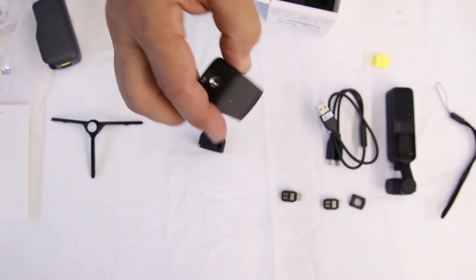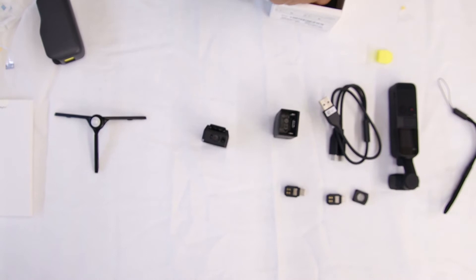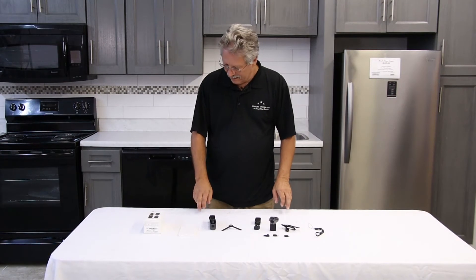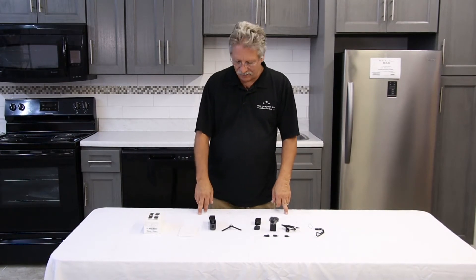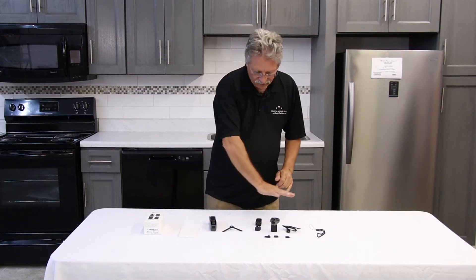The do-it-all extender with the attachment for the quarter inch there, and of course the cover. All right, we're going to assemble the DJI Pocket 2 combo kit, and all of you have bought the Creative Combo — all this comes with it.